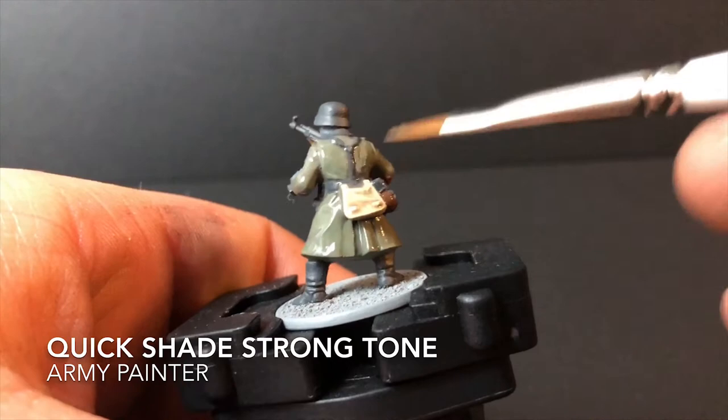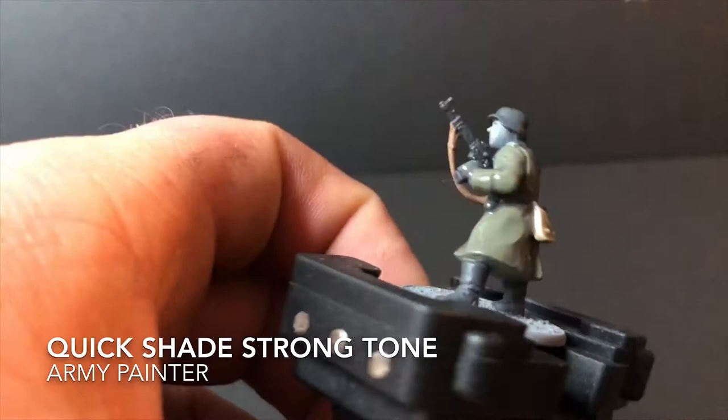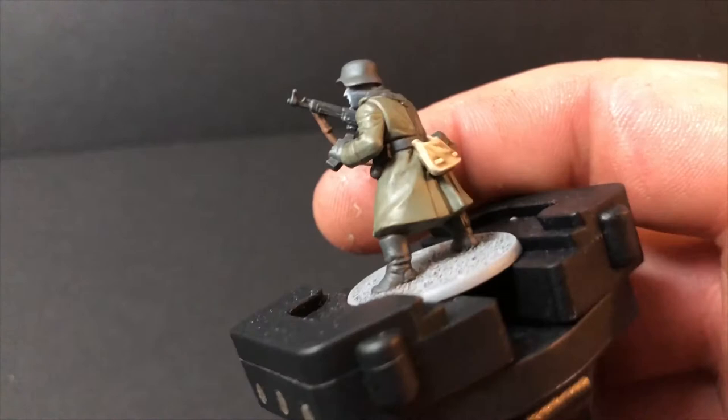This next step is where your miniature really comes together. Apply a wash — I use Quick Shade Strong Tone from Army Painter mixed with their Quick Shade Mixing Medium, roughly 70/30 in favour of the strong tone. I find it's easier to put a second coat on if you want it stronger, but it's really hard to remove if you put too much on. As you can see now, all the details pop and it fills the recesses beautifully — it really makes your miniature come to life.